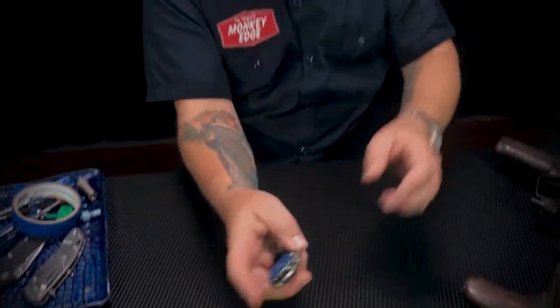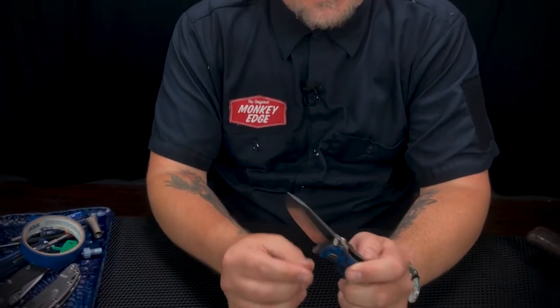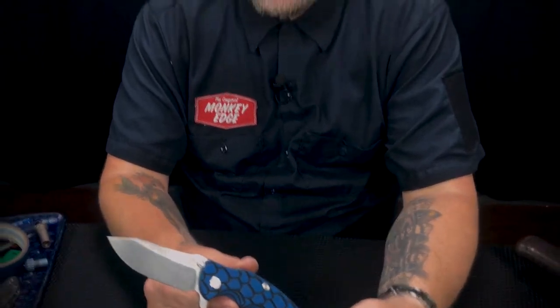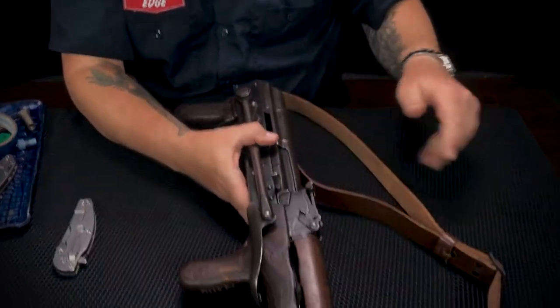Thanks for tuning in and taking a look at the Hinderer Jurassic — these guys are shipping now. Any Hinderer fan knows there are different flavors: DLC'd ones, battle ones, and there's even a limited digi-cam run. Like all Hinderer things, if you see a version that strikes your fancy you probably want to snag it before it's gone because you never know when you'll see one exactly like that again.